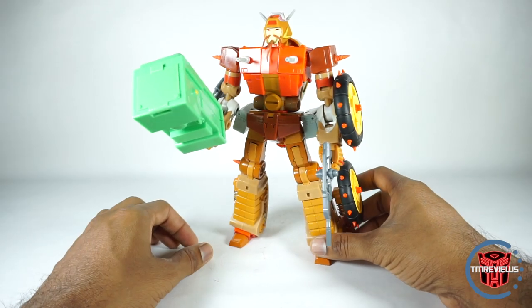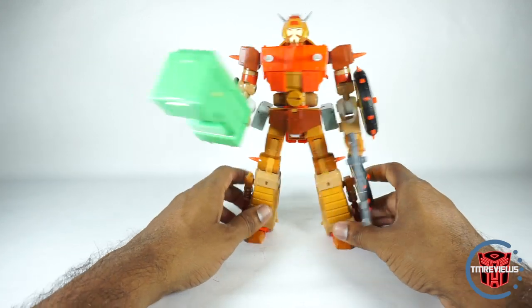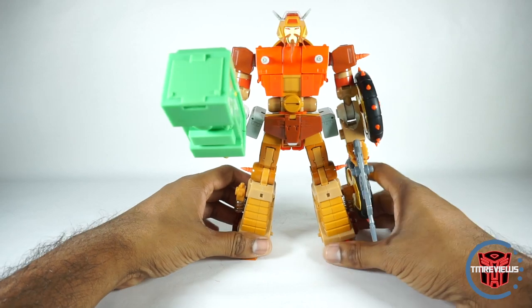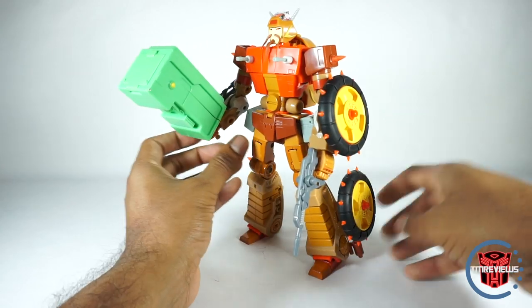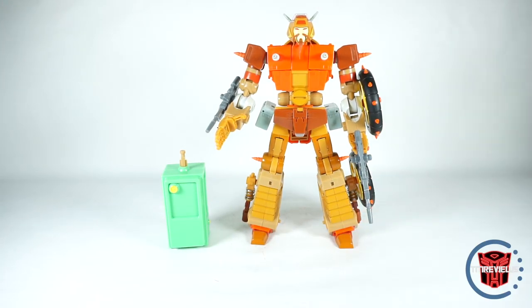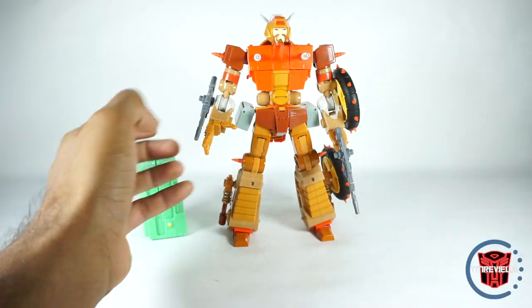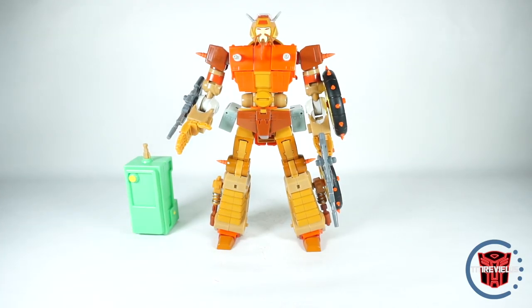So there it is with the fridge accessory — whatever this is. I guess he used this as a drum in the movie, and it is attached to his hand just like the regular weapons. I don't know — this isn't for me, but I'm glad they include it for those that do want to display with this option. You can also just display it kind of next to him sitting on the ground. It just seems like a strange choice for an accessory when you have all these guns and stuff. If they said this increased the cost of the figure, I would have said don't include it. But that's really it for the robot mode accessories.